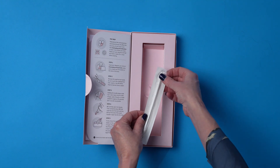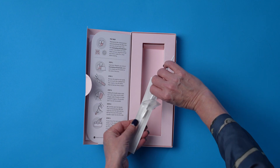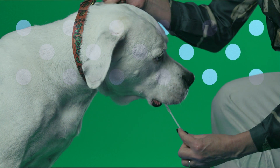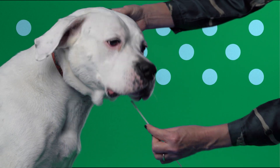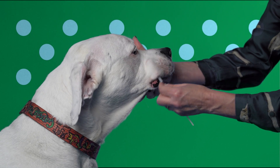Once you have opened your kit, remove the enclosed sterile swab. Make sure not to touch the tip. Using the scalloped end of the swab, rub the inside of your dog's cheek and mouth, getting the swab as soaked as possible. This should take 45 seconds to one minute of swabbing.